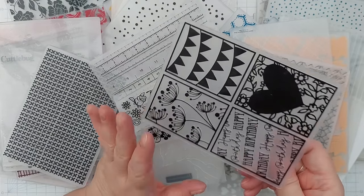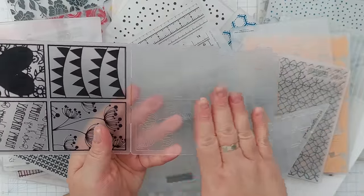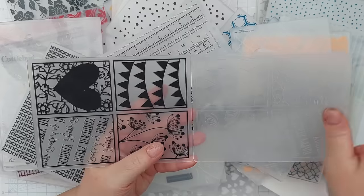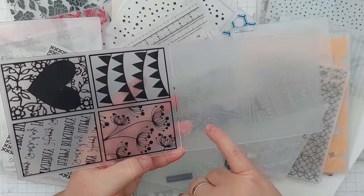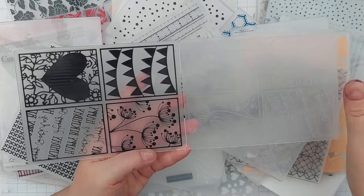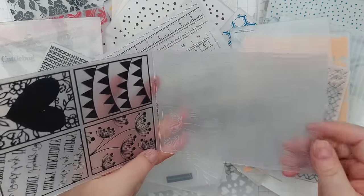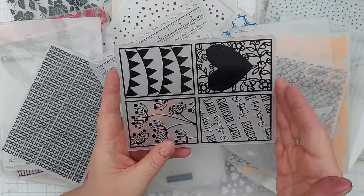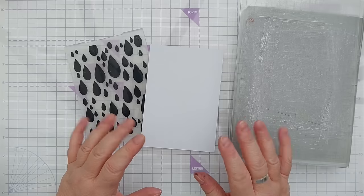If you don't know what an embossing folder is, it's basically a plastic folder. On one side of the inside there are raised bits that create a picture, a word, or a pattern. On the other side there are coordinating indented bits. When it shuts, the raised bits fit in the indentations, and when you put paper in it, close it, and apply pressure with a die cutting machine, those raised images and indentations appear on your card, giving it lovely dimension.